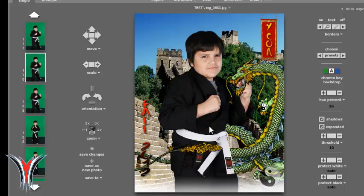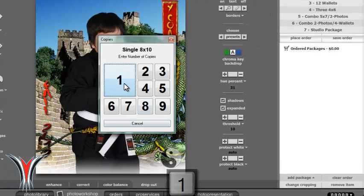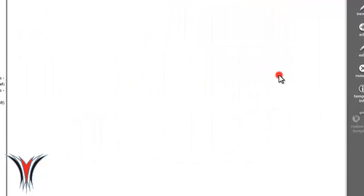You can move them around to where you want. You may need to make some slight adjustments. You can adjust over on the right side in the dropout. Hue percent is a good one. Threshold will also help — changing the color a little bit, making it a little bluer or redder, can help. It really depends on the photo and how your lights are set up, and when you're ready to go, you can bring it in.